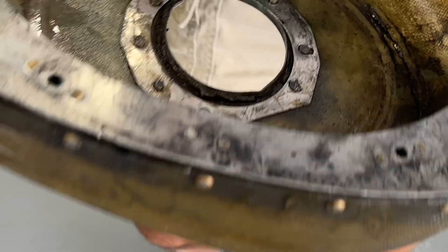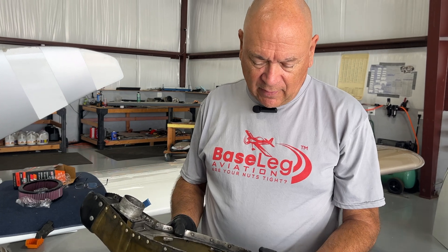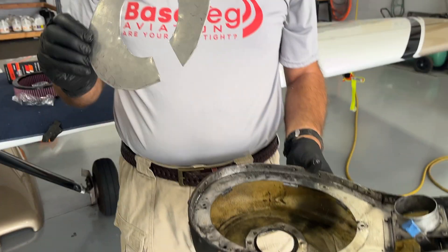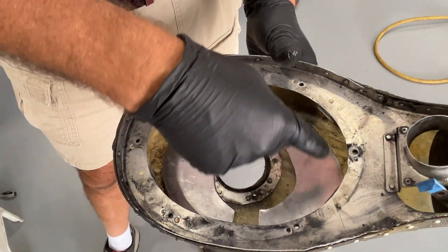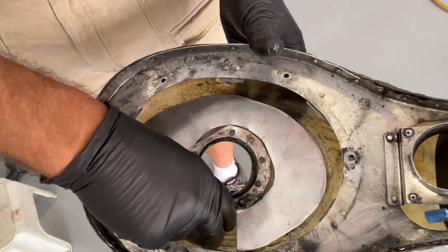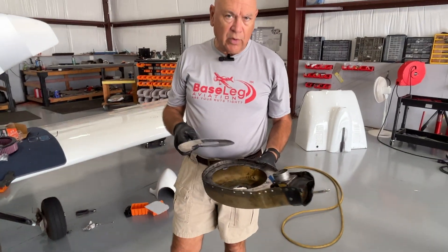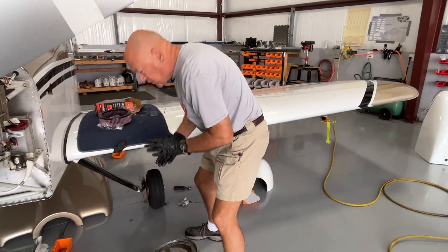For those of you doing your own maintenance or having A&Ps do maintenance on your RVs, you need to get the maintenance book. You've got to pay attention to this stuff, because the last thing you want is this thing falling out and causing a problem. We're going to fix it by cutting a nice aluminum plate, installing it in there with some ProSeal, and then the air filter will ride very nicely on that aluminum plate and will no longer impact the air box. Please pay attention to your air filters when you're doing condition inspections, and make sure your A&P checks them.